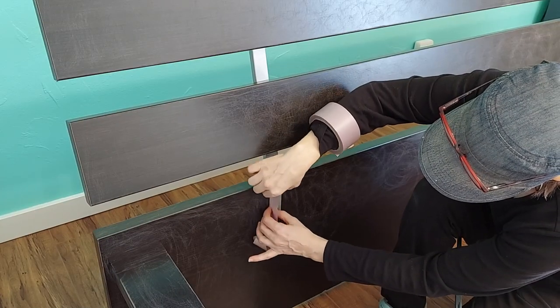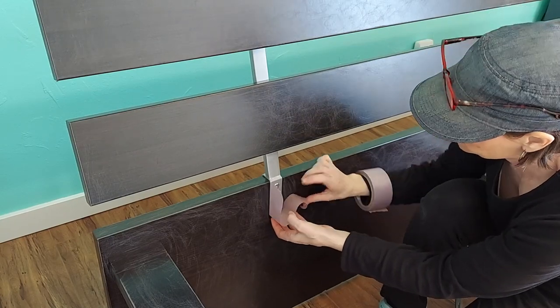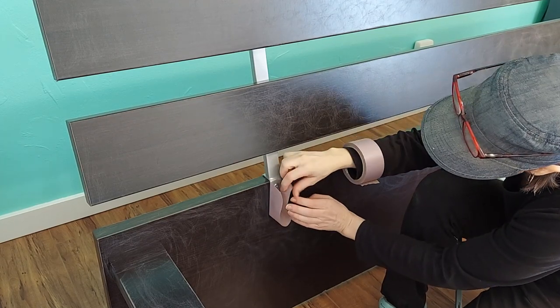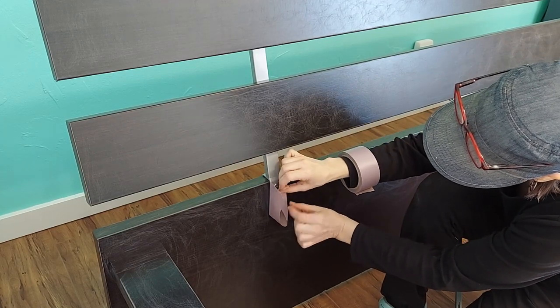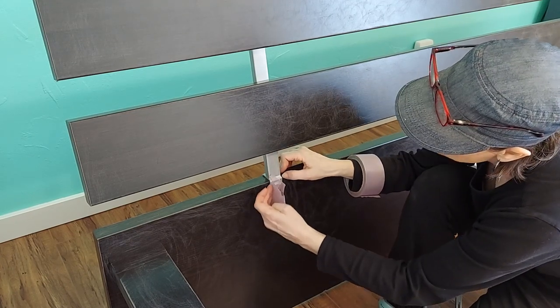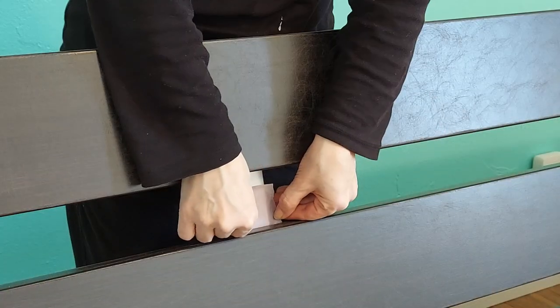I spent a few minutes taping off the metal parts — though I'm not sure that was even necessary, for a couple of reasons. First, I literally forgot to tape off about half of the areas. And second, well, that has to do with the spoiler I mentioned a minute ago, so hang tight.